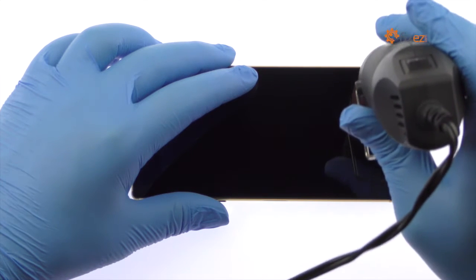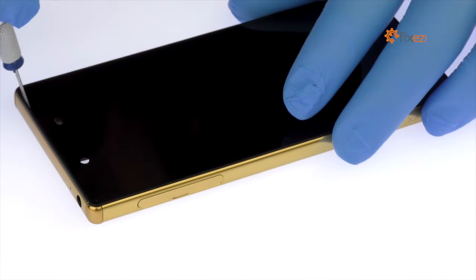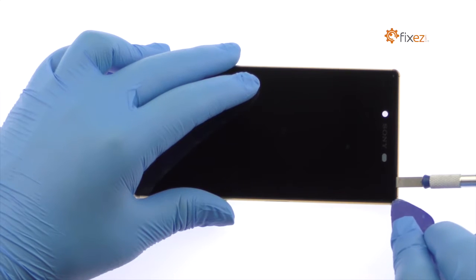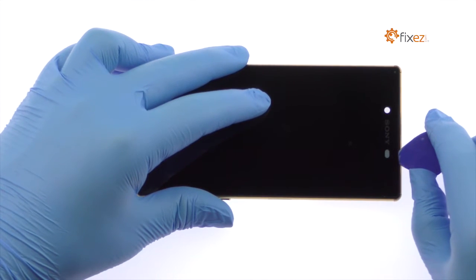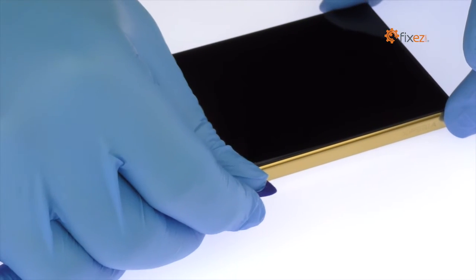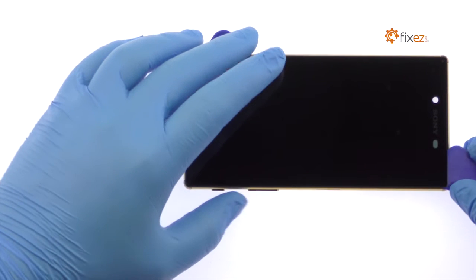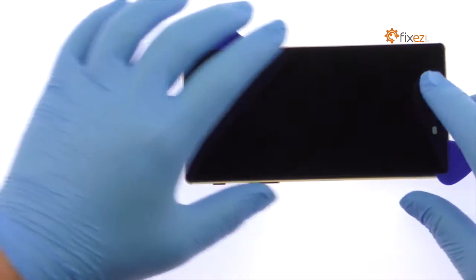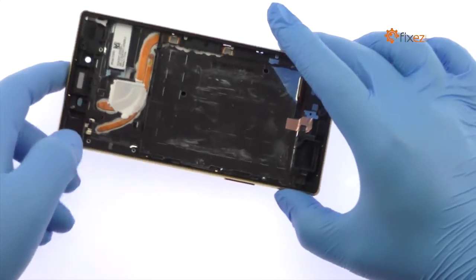With the heat gun, warm up the adhesive securing the Xperia Z5 Premium LCD and digitizer assembly to the frame. Use the precision knife to create separation and insert a plastic triangle opening tool to start slicing through the adhesive. Take your time and apply additional heat as needed. Once you've sliced through the adhesive, be mindful of the ribbon cable when removing the Z5 Premium display assembly from the frame.